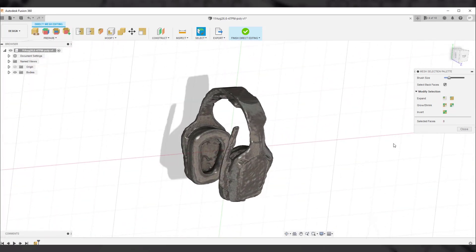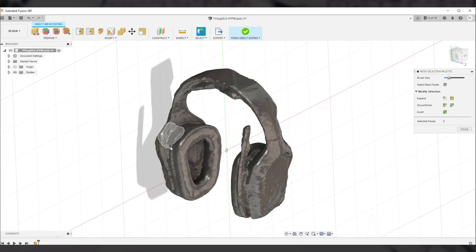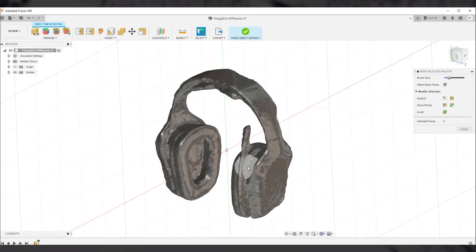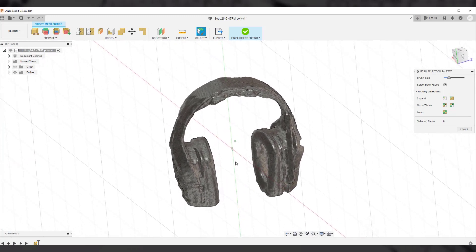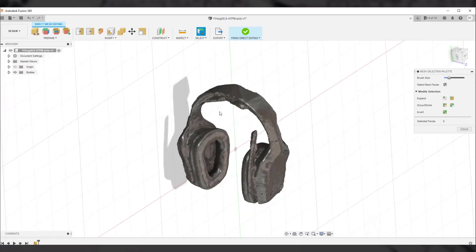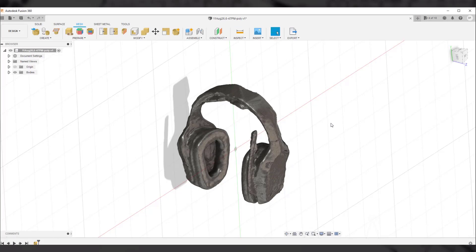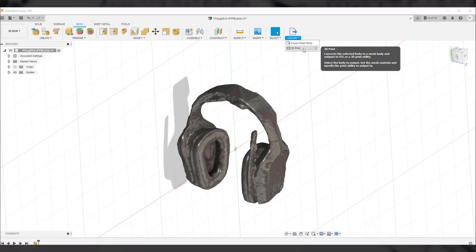If you want to further modify this model, you can. For example, you can remove most of the facets by simplifying this mesh, or smooth areas like the microphone piece. There are a lot of changes you can make — you are only limited by your imagination. I'll select Finish Direct Editing and we are done. You can export this model for 3D printing by going to Export and selecting export mesh body, or directly send it to your slicer software. That's how you can modify these 3D meshes in Fusion 360.